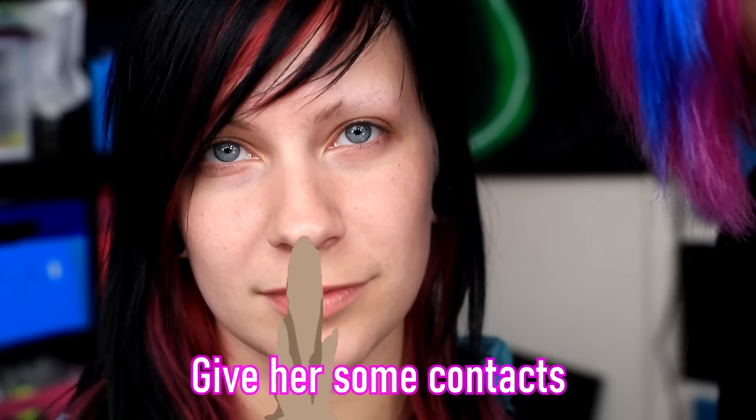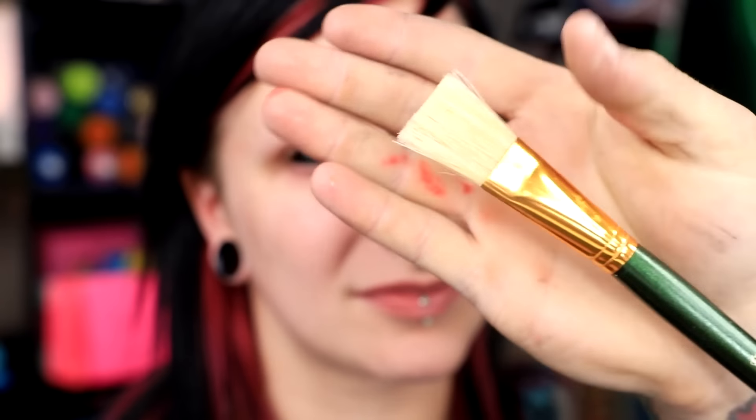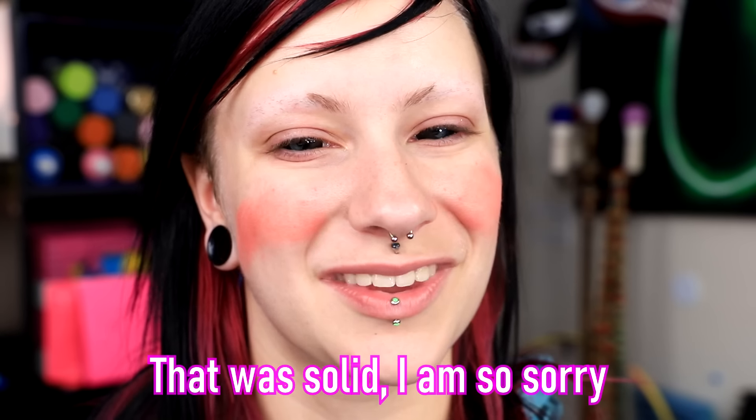So up next we have my friend Ren. I'm gonna be turning her into Coraline. I don't really know what this is supposed to be, but it's like a blue-haired rag doll. The first thing we're gonna do is actually give her some contacts. There we go. And now she has pitch black eyes. The next thing we're doing is adding some blush. I did a really bad job on the blush, I think I need a different blush brush.